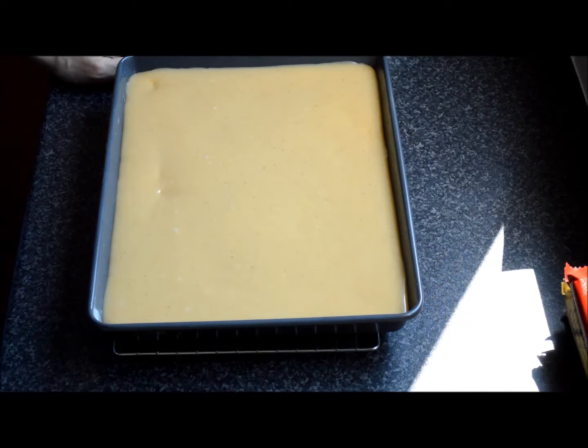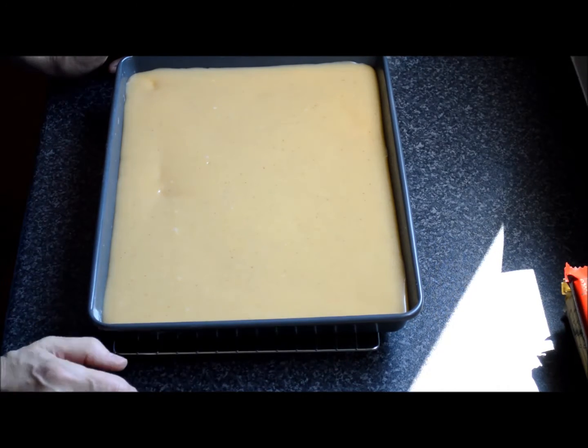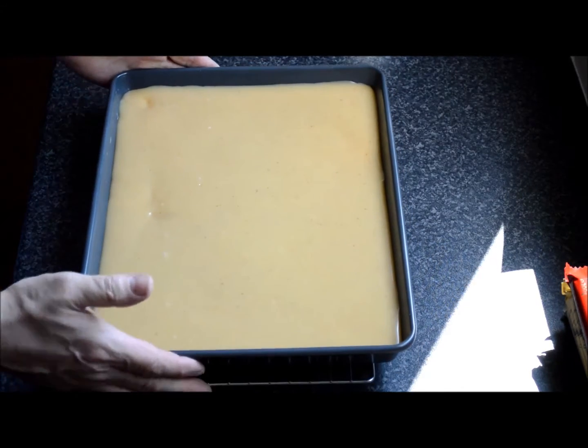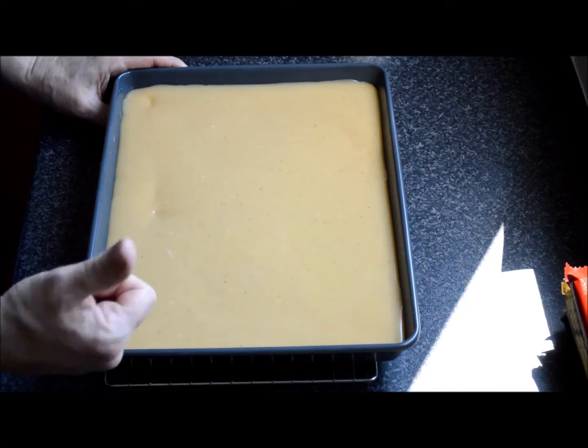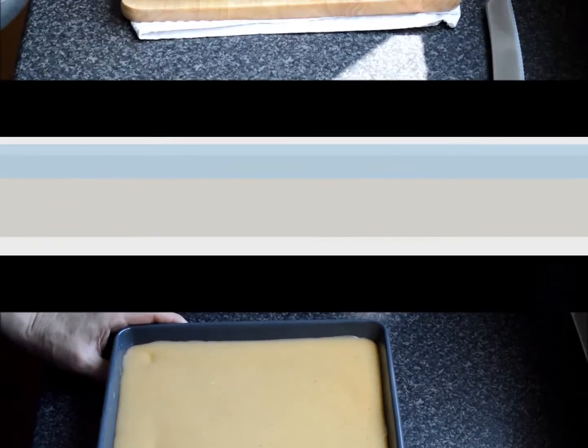You can put that straight in the fridge to let it set, or you can leave it out at room temperature. If you want it set quickly, put it in the fridge. Once it's set, melt your chocolate at the right temperature and lay your chocolate on.